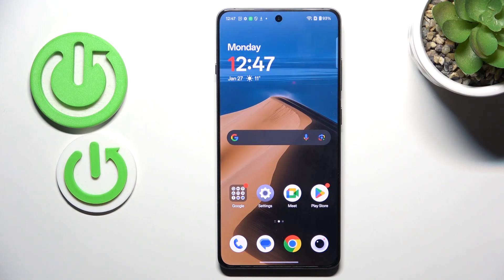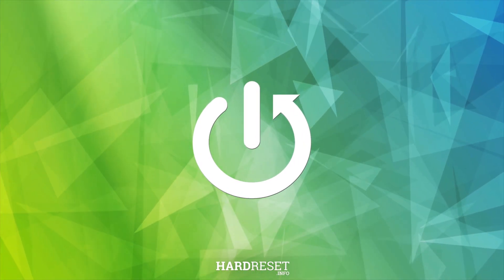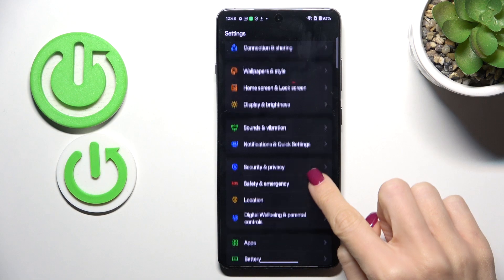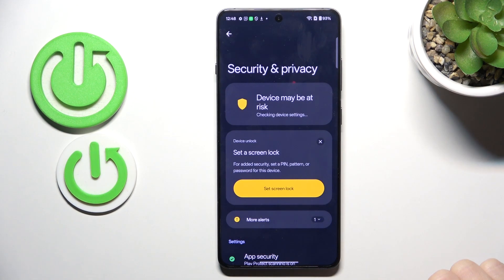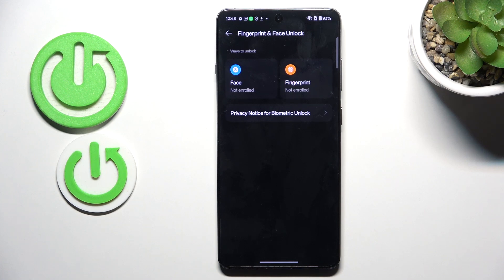Good morning guys. In front of me is the Swan Plus 13R, and let me show you how to add a fingerprint to this device. First, open the Settings, then find and select Security & Privacy, then go to Device Unlock and choose Fingerprint & Face Unlock.